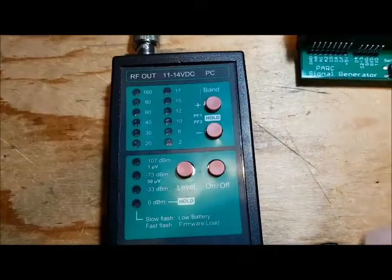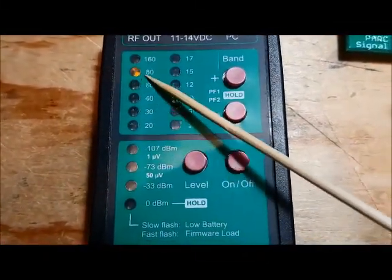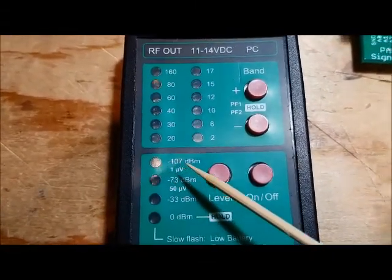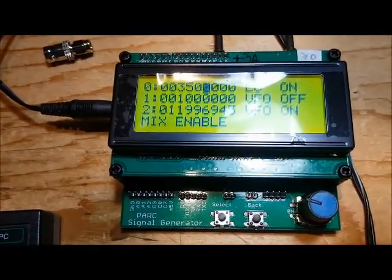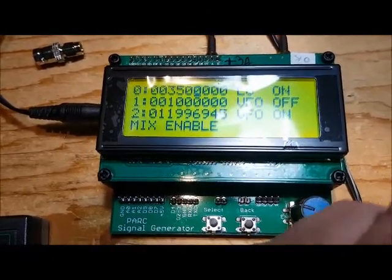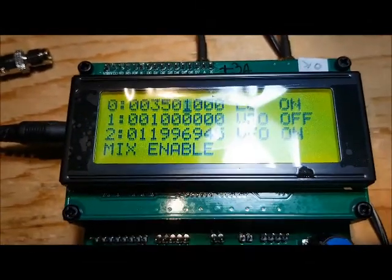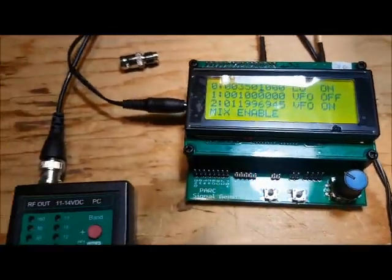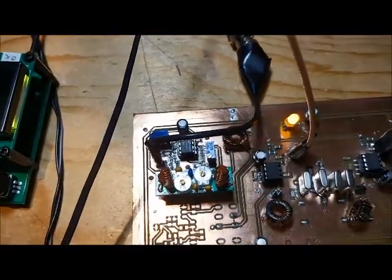I've got my SIGGEN set up on 80 meters generating a minus 107 dBm signal. Since it's a carrier — like a CW signal — and I'm in sideband, I have to offset my tuning by a thousand Hertz. I can hear a thousand Hertz coming out of the amplifier at minus 107 dBm, and I'm going to play around with the gain.